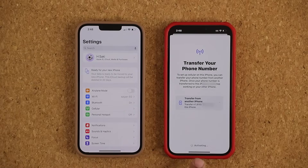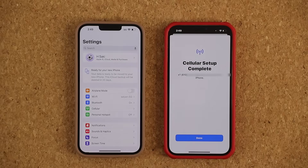It says at the bottom: Activating. Let's wait for that to happen. It might take a couple minutes, a couple seconds — it's all based on the carrier. In my case I'm using AT&T. It's saying Connecting to Network. And that's it — it is complete. That's how easy it is.